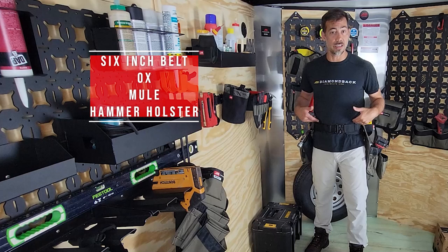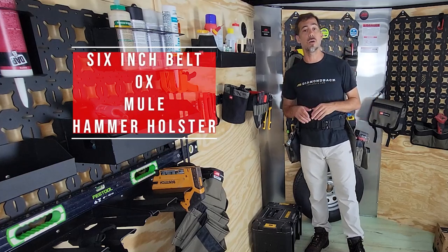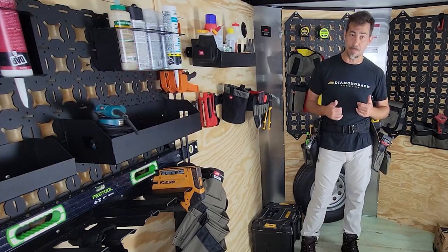The Grande comes on our six-inch belt. Check out our video on belt sizing to make sure you get the right size belt.